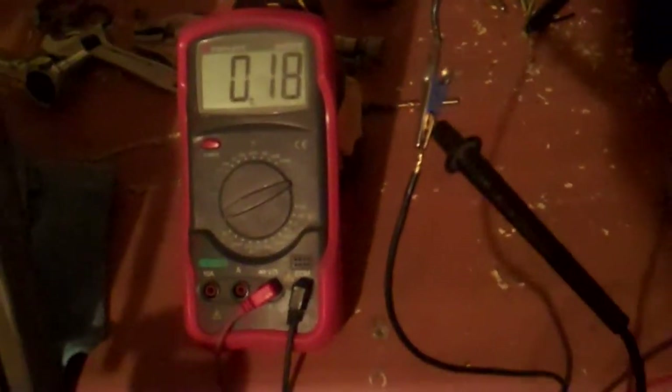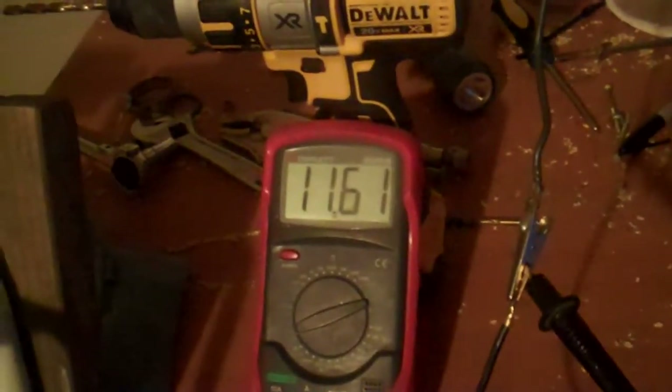So now when I crank this, it's gonna generate power and it's gonna charge that. Our starting voltage for this is 11.61 and I will be back in a little bit.